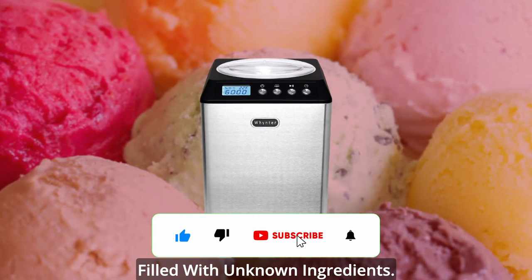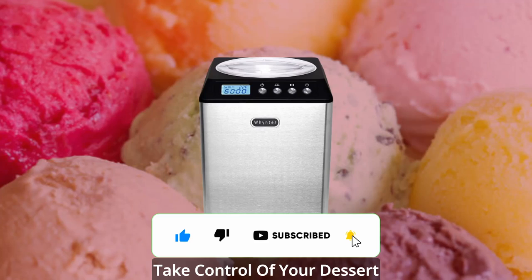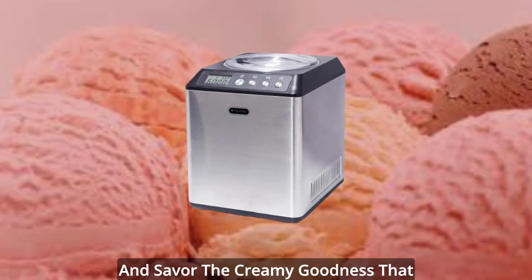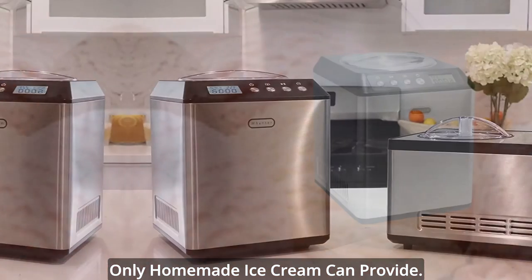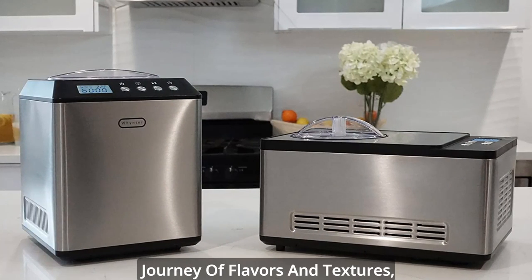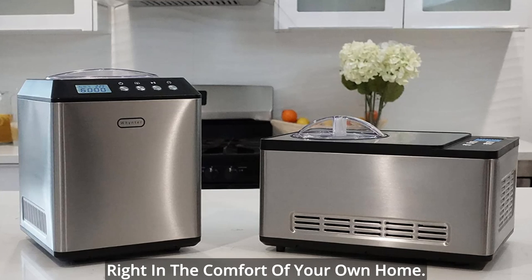No more store-bought ice cream filled with unknown ingredients. Take control of your dessert experience, unleash your creativity, and savor the creamy goodness that only homemade ice cream can provide. Get ready to embark on a delightful journey of flavors and textures, right in the comfort of your own home.